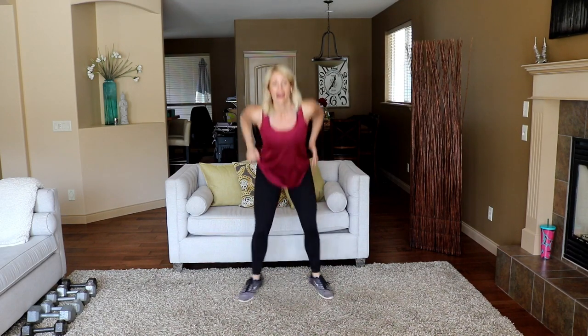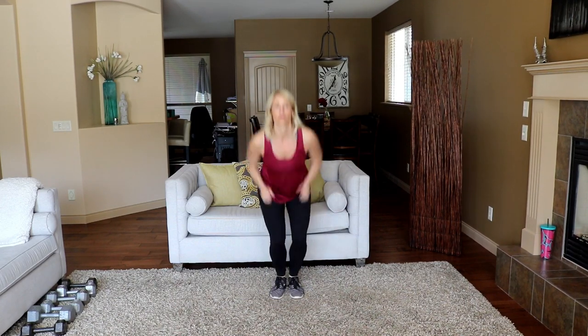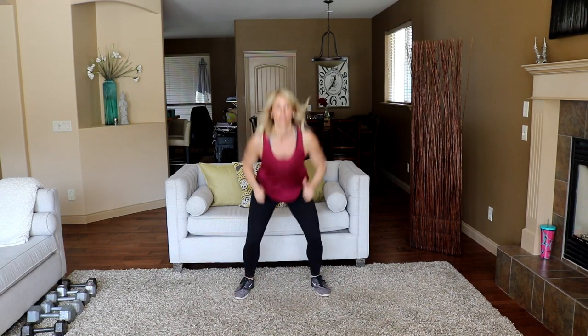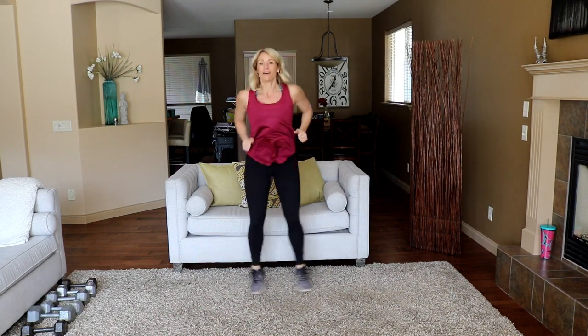You're already halfway there! 30 seconds is totally doable in my mind. Can you imagine if I said do this for a minute? And I have — you've done my power hours, you know.